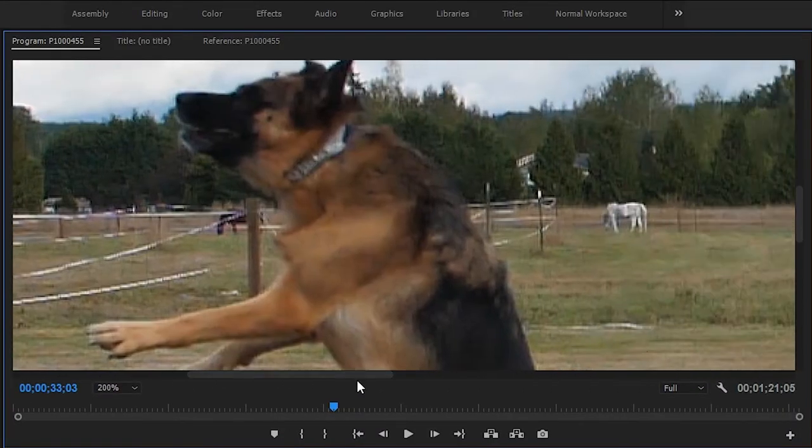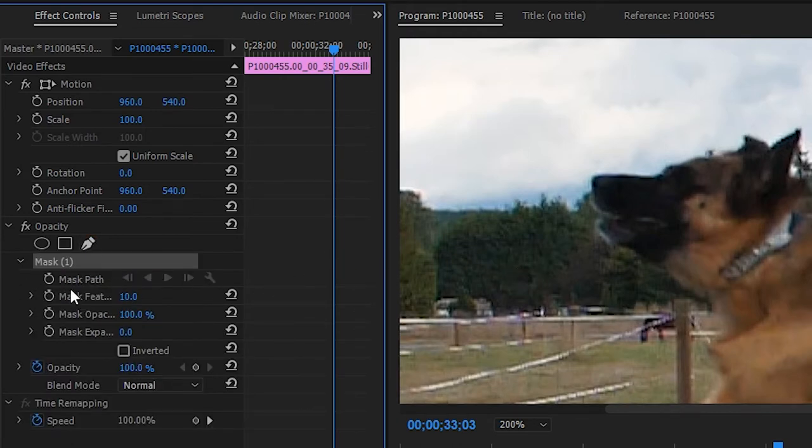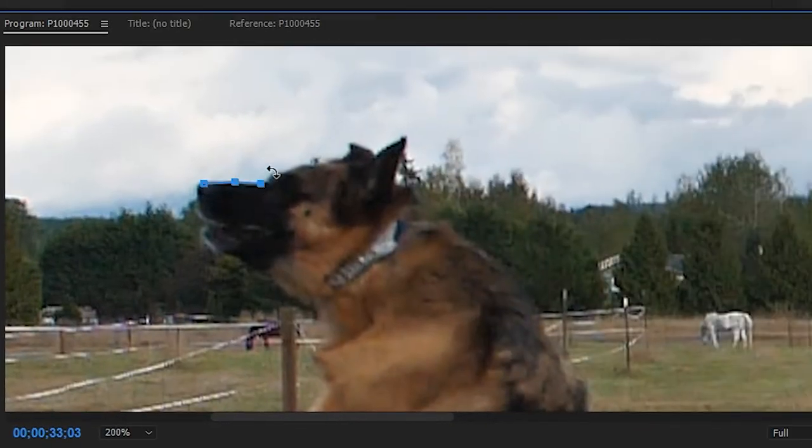Zoom in to 200% to make life a little easier. Go to the Effects Controls tab, find Opacity, and click the pen tool for masking. You don't need to create any keyframes — just draw a mask around the clone you want to stay still. Sometimes it won't let you click super close to the subject, so click further out and drag in. Pro tip: hold Alt on a mask point to make it rounded.